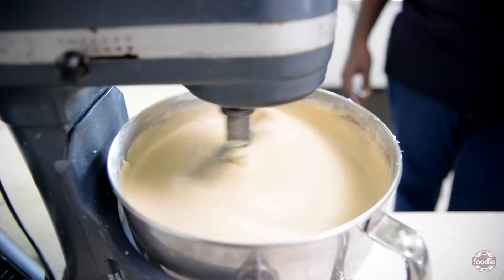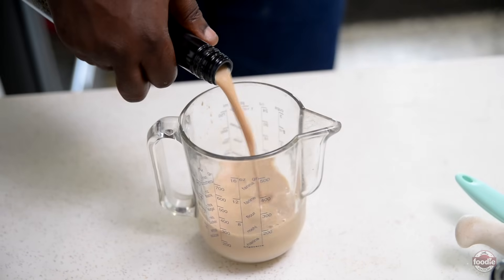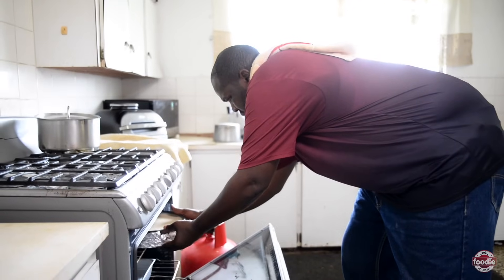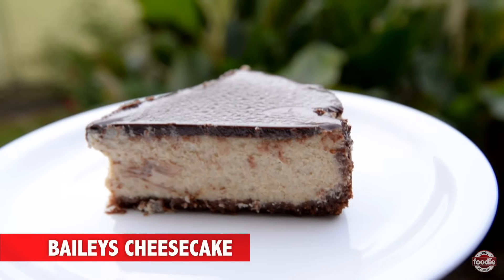Today we're making homemade cheesecake, but with a twist. We're making Bailey's Cheesecake today, and if time permits, we'll do some special little toppings so that we'll know how to dress it up to make it all fancy, if it's a birthday occasion or anything like that.